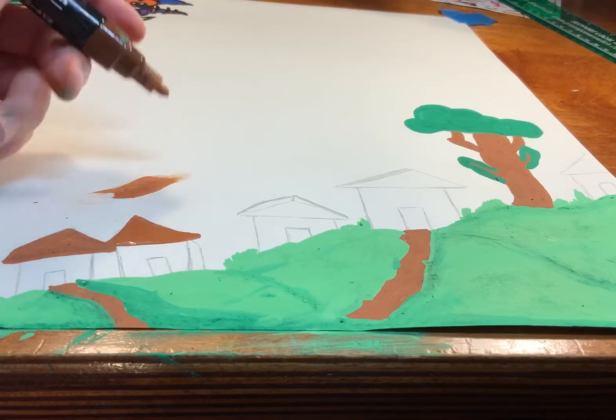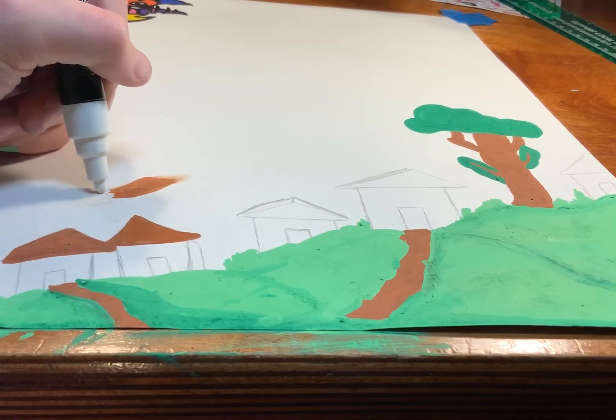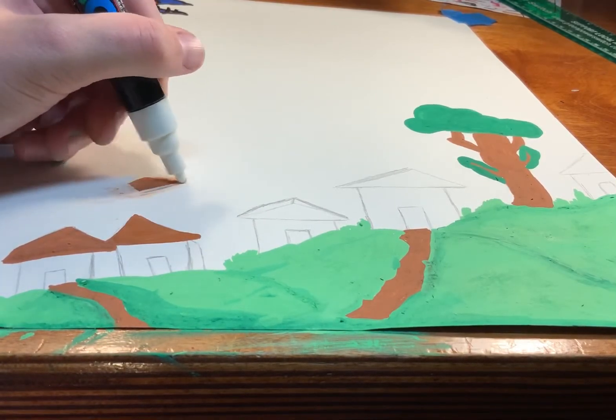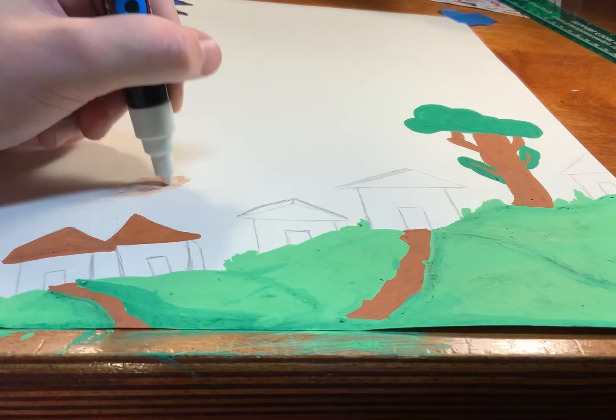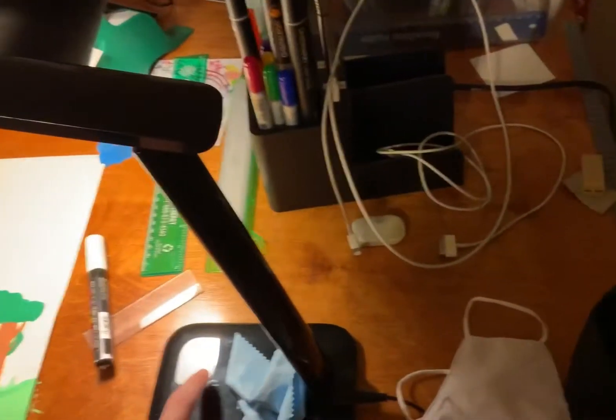At that moment, I messed up. Oh no. Will this work? Kind of. It is the next morning and I am ready to finish the village and then do the background, which I still don't want to do.